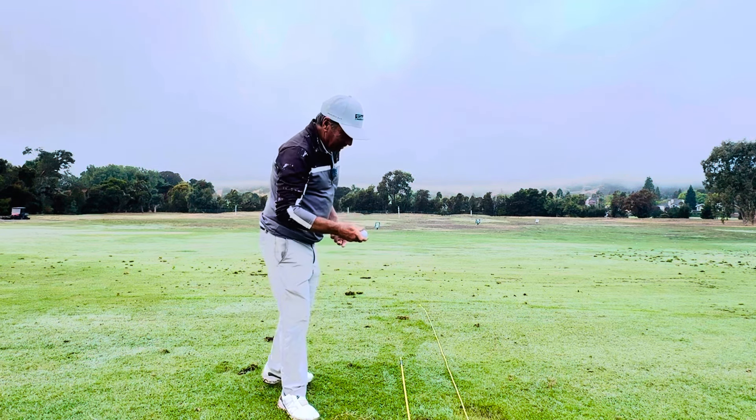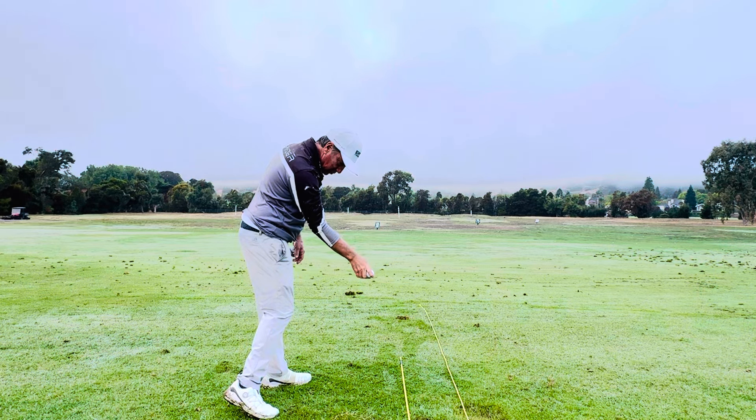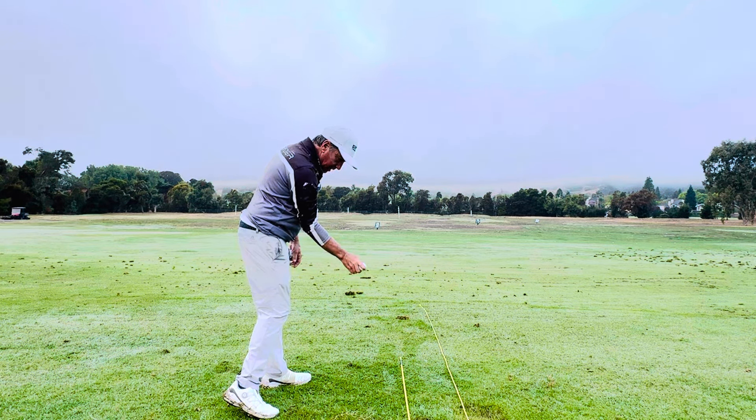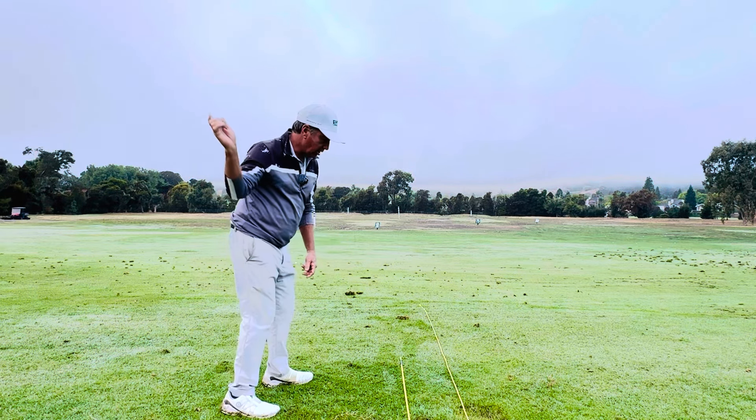So golf — let's try to be athletic with it. This is one of my favorite drills. My right forearm needs to get lined up in between the stick and the rope there as a target. It's a straight line thrust down there, just to throw.